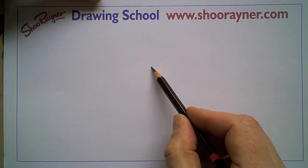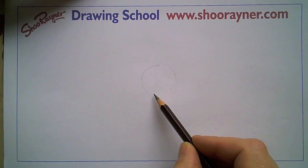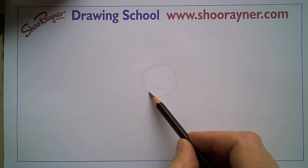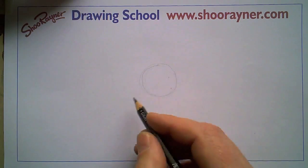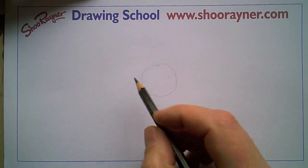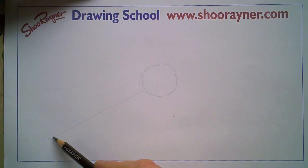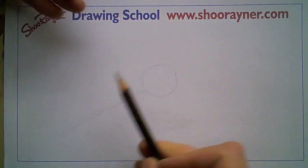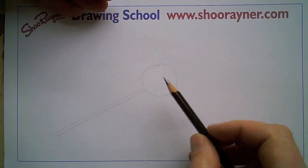What we need is a nice kind of tight rosebud, so we'll start off with a circle and then we're going to have the stalk coming out kind of this way like that. That gives us the feel of the shape of where the rose is coming.